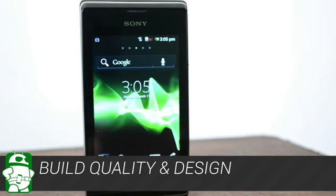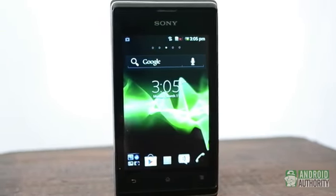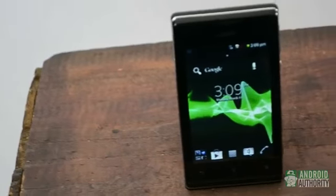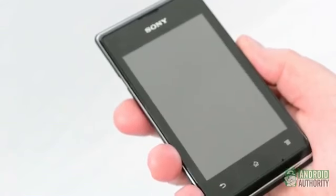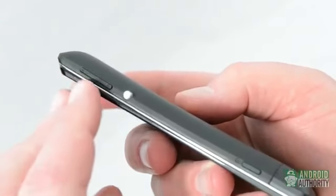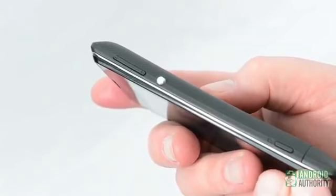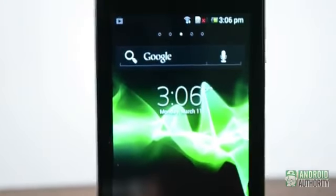The Xperia E Dual has a classy look that is more in line with older Xperia devices than the new high-end models everybody's talking about. The angular design, glossy finish, and color-changing illumination bar all add up to a phone that has an interesting look. The phone feels pretty solid, if a little weighty, and has a short, chunky look. All the hardware buttons — volume, power, and dedicated camera — are located on the right side, while the headphone jack is on top and the microUSB port is on the left side.